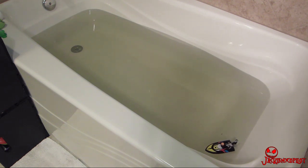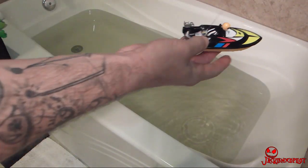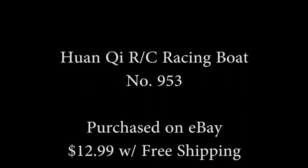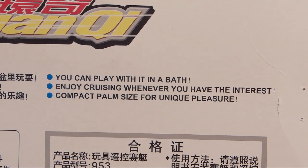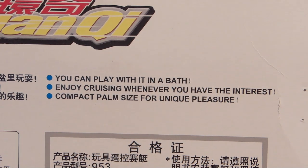There I have it — a little miniature. And from the box: 'How about the patrol boat? It's palm size for unique pleasure.' You want poop? Okay.